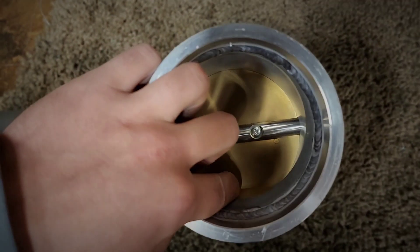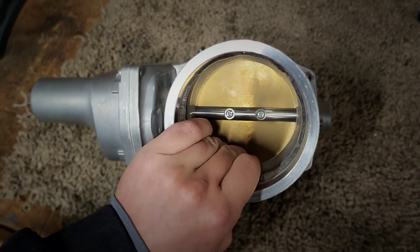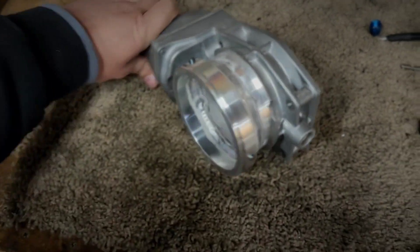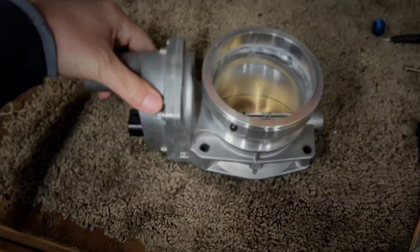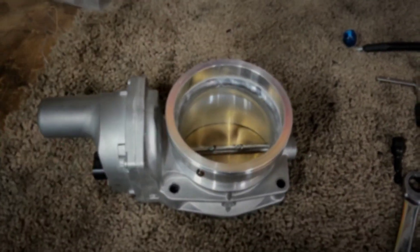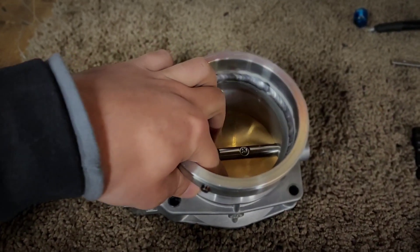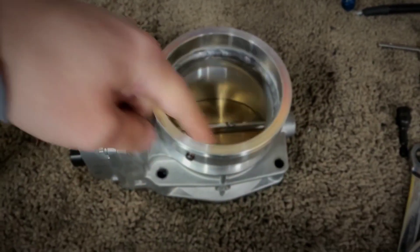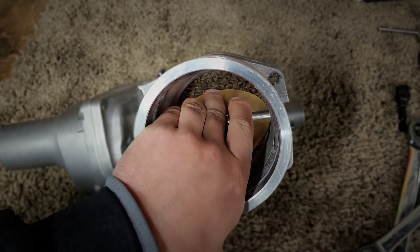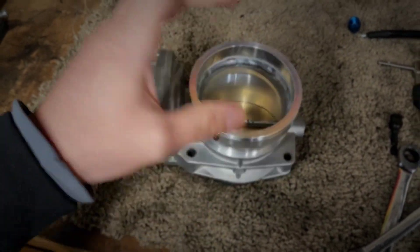That means from fully closed to 30% open will be your idle region. Where people are misunderstanding is they think that the airflow opening of this region is a linear relationship between the throttle blade opening. So if this is open, let's say, 10%, that's not 10% of the total airflow going through this throttle body. And if we're at 30%, that's not 30% airflow through the throttle body.